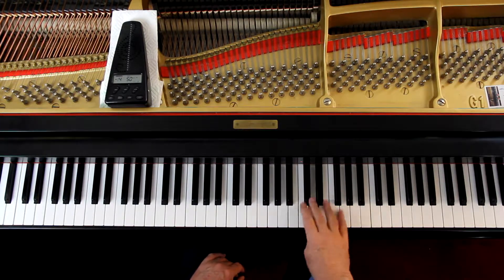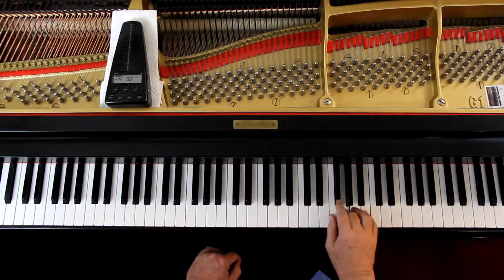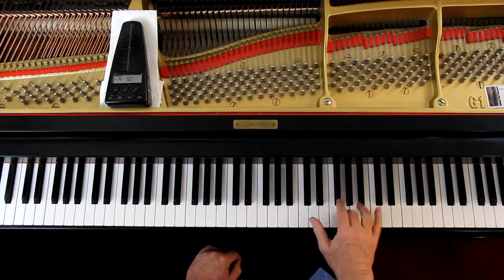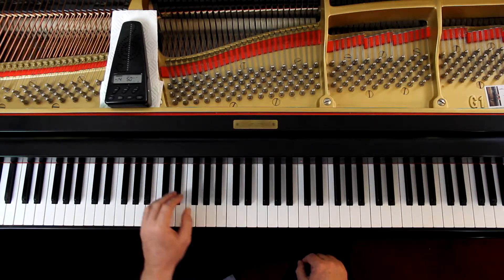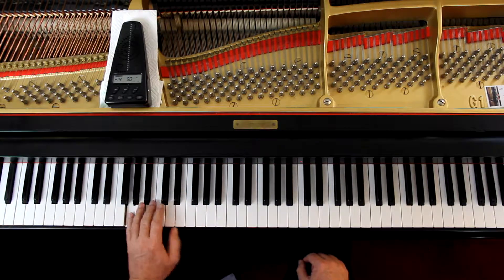Second line, same thing. Third line — watch the rhythm. That sixteenth note is short; it's shorter than an eighth note. I like the fingering of two-three on the two F sharps. Left hand, just do what they're telling you — it's all legato, phrased.